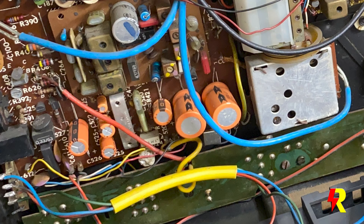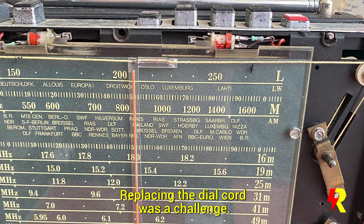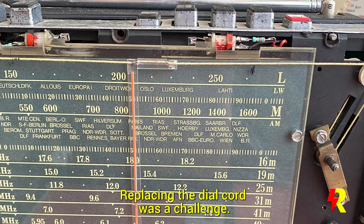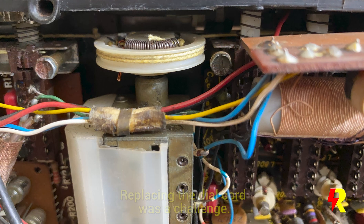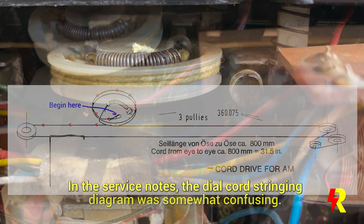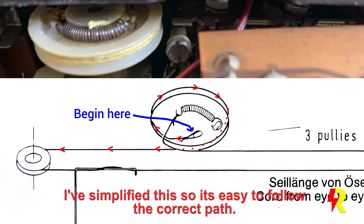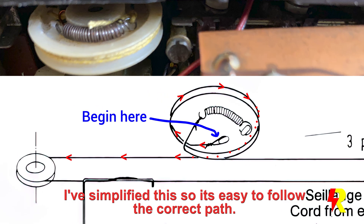This was probably the most tricky part of the restoration — the replacement of the dial cord. There is a diagram in the service notes but since it's in black and white it's a little difficult to follow the path of the string. Ultimately I did manage to work it out and I've simplified the routing in the diagrams shown here.